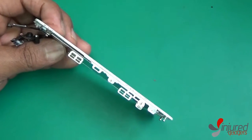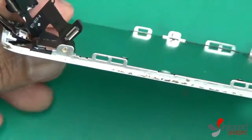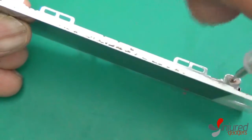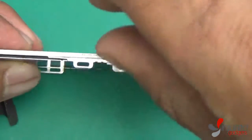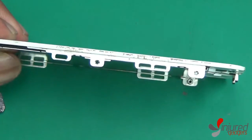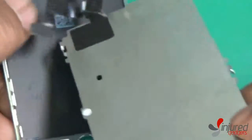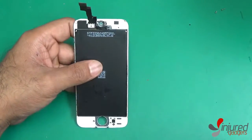Now you're going to remove some Phillips screwdriver screws on either side of the frame — there are two on each side. Go ahead and remove all four of these screws so that you can transfer over this metal bracket to your brand new digitizer LCD assembly. Once removed, you'll notice this metal shield will come off as one piece. It still holds your front camera, proximity sensor, and microphone in place, so you really only need to remove it if you're replacing those components.